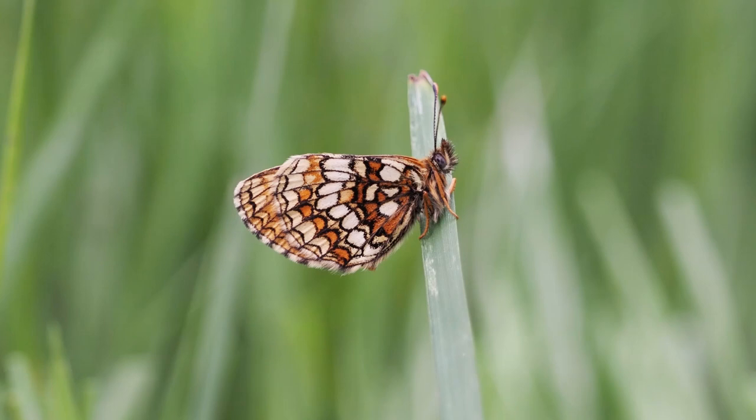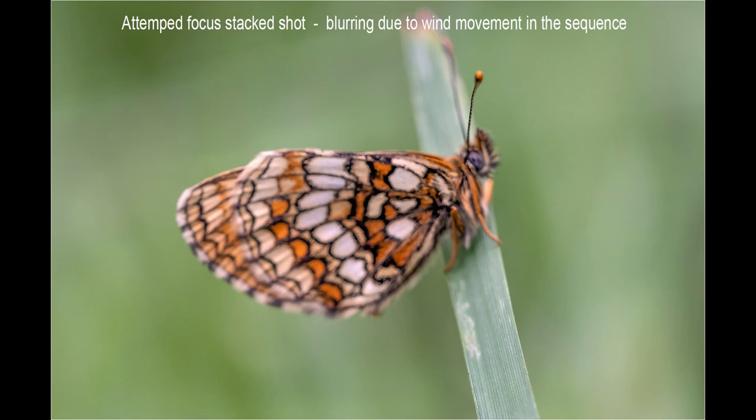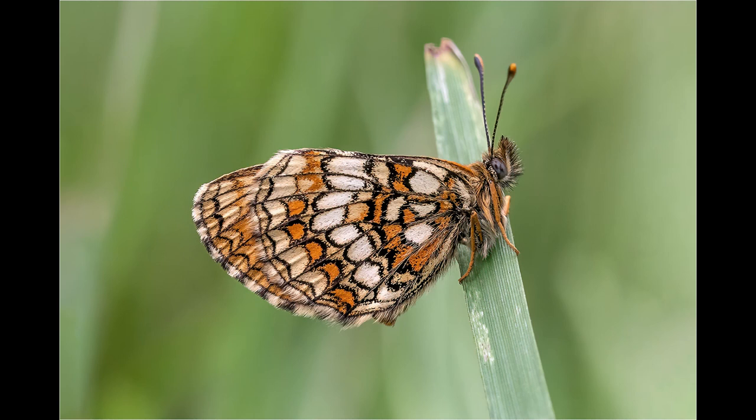I did have a couple of attempts at focus stacking while using the 60mm macro lens. Even though I waited until the wind had dropped there was still some slight subject movement within the series of shots in the stack, which resulted in a blurred image. After two attempts I decided I was getting far better results on single shot.